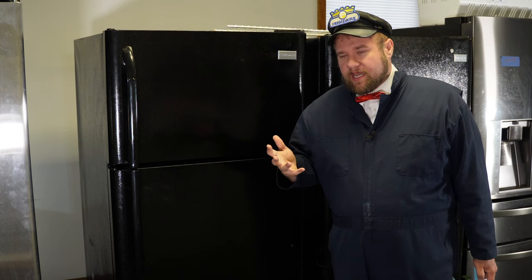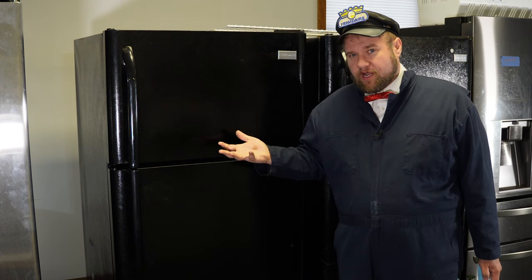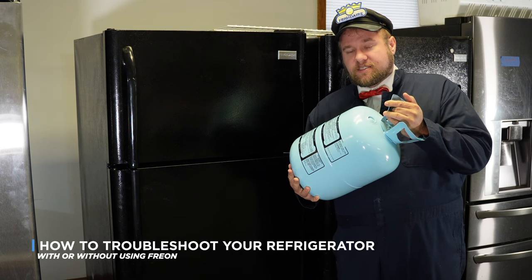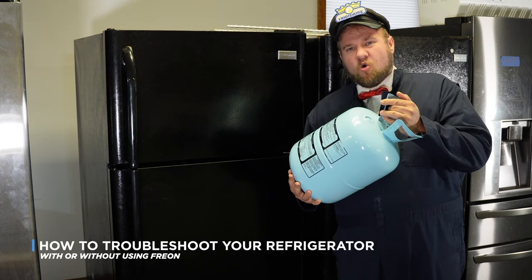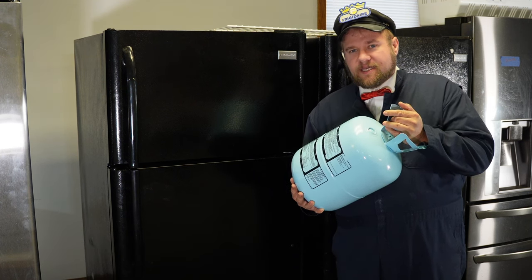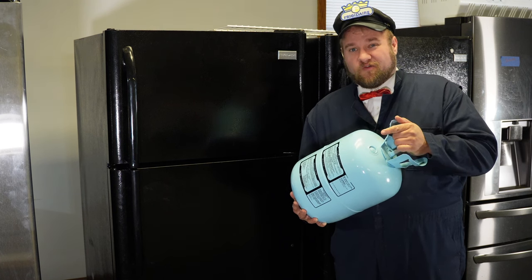One of the most common questions I get when it comes to refrigerators not cooling is whether it just needs a little bit of Freon to get it working. Today I want to show you how to troubleshoot whether or not you need some of the cool juice in your refrigerator, or if there's an easier, more simple reason that your refrigerator is not working. Let's get inside one of these refrigerators and I'll show you a few different steps on how to solve this.